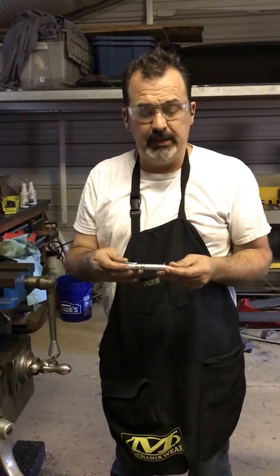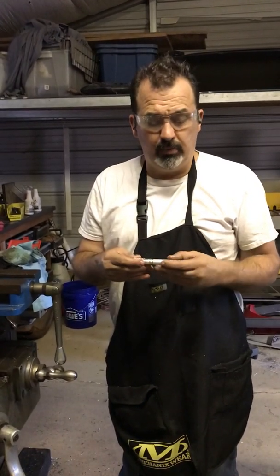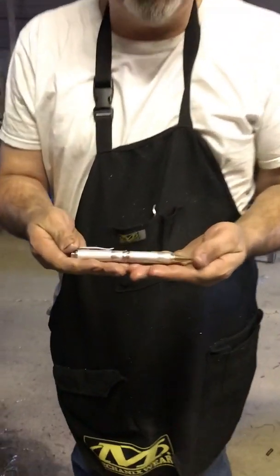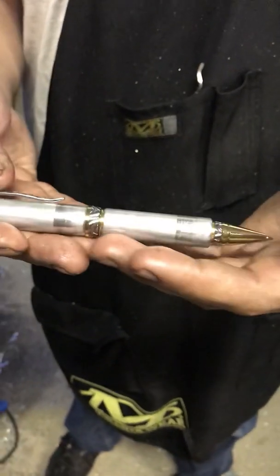Hello everybody, this is Dan Parker, the blind machinist, out at my shop. I've recently been making pins and selling them to raise money for my Corvette project to become the world's fastest blind man. I've got a new line of pins coming out — I'm going to call it the Executive. It's a really high-end piece with a lot of intricate gold trim on it.